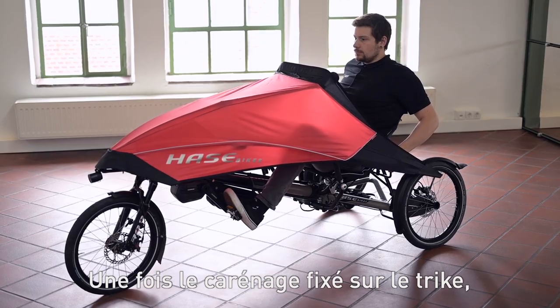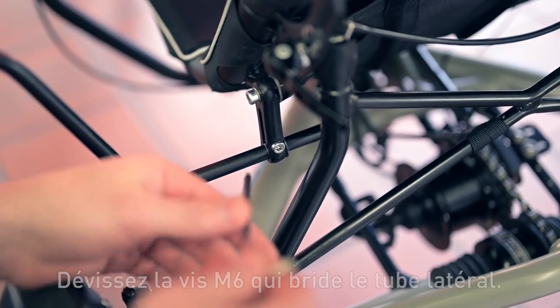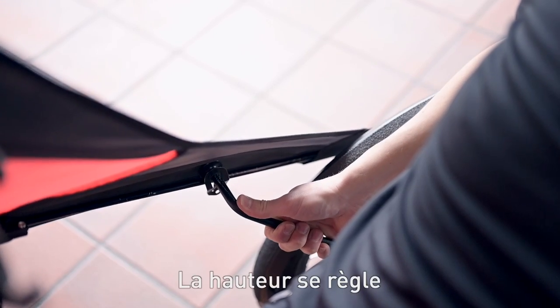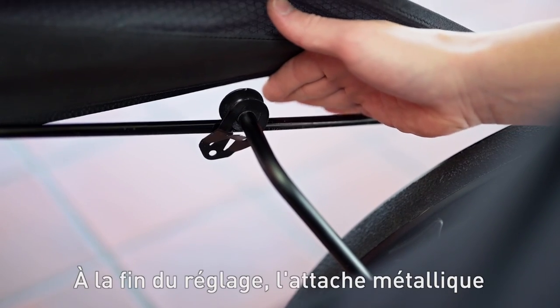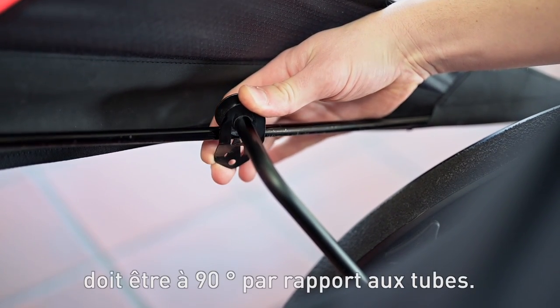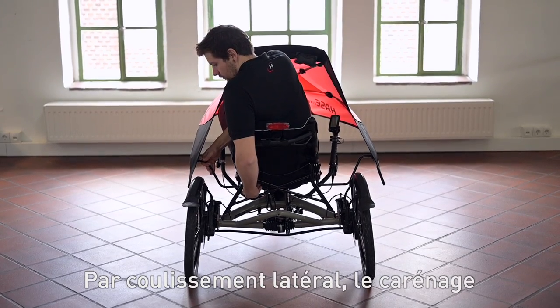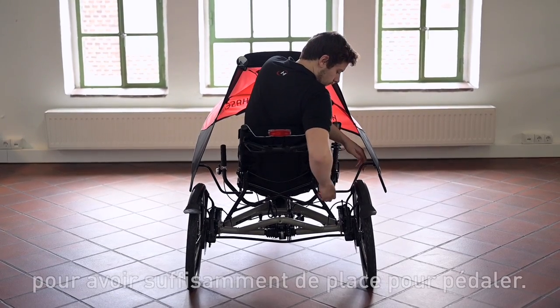Once it is attached to the trike it can be easily adjusted to the driver. To do this, loosen the M6 screw that clamps the side tubes. The height is adjusted by twisting the side tubes. After adjustment the metal catch must be assembled to a 90 degree angle to the rods. By moving the tube sideways you can vary the width of the fairing to achieve sufficient legroom when pedaling.